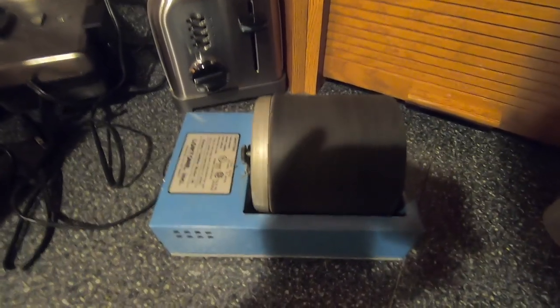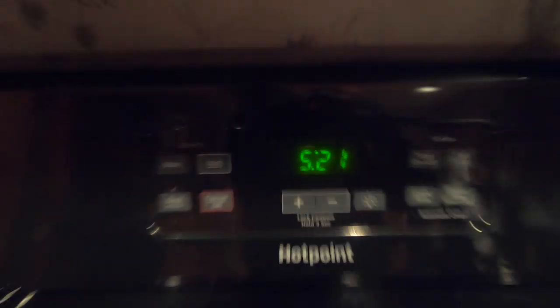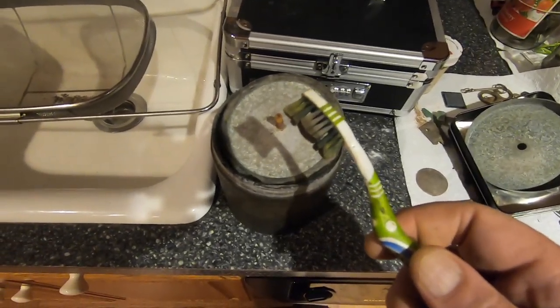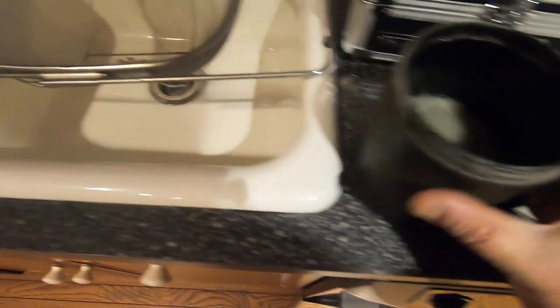Then you seal it up, give it a shake, and put it on the tumbler — and away she goes. It's 5:21; if my ADHD doesn't flare up, I will be back at 5:51. I've got my toothbrush ready and let's see what we got.